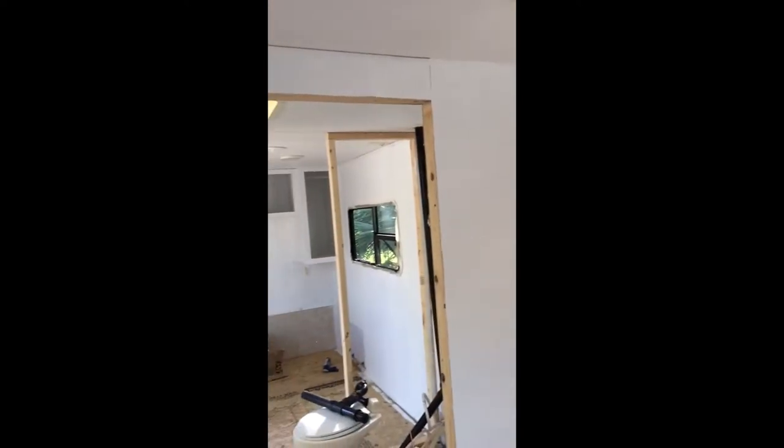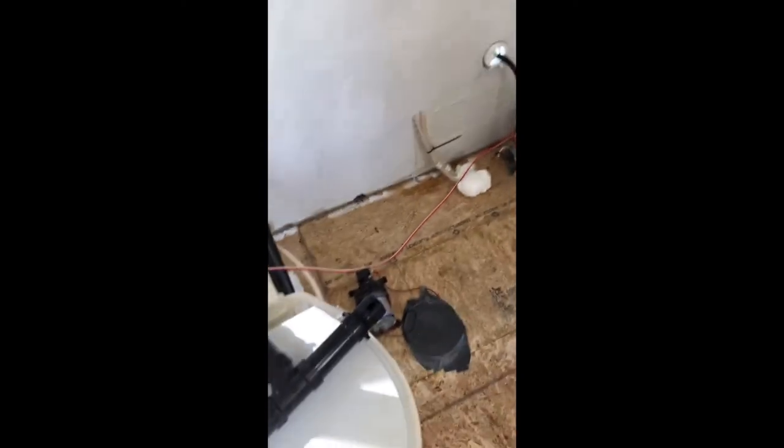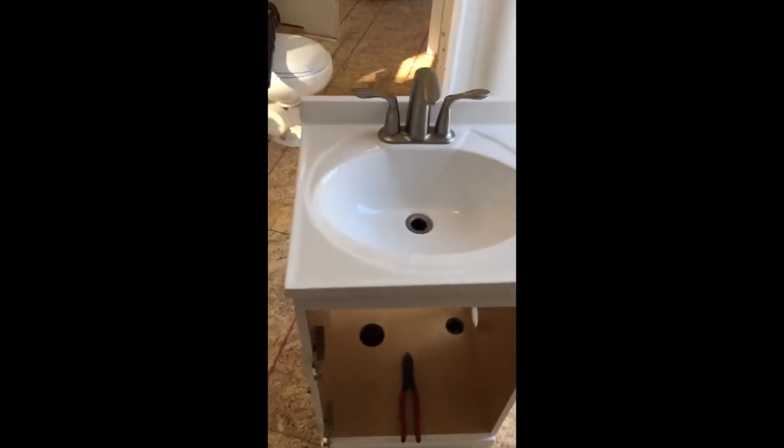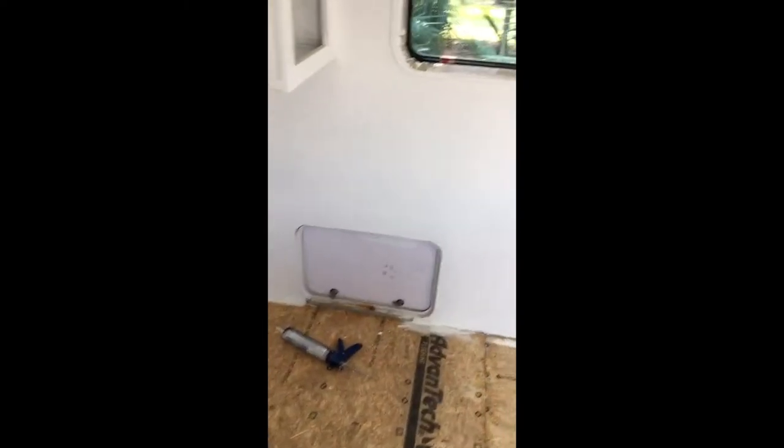Christian put this wall back up in our bathroom. We have our new vanity in here. Christian's going to get the stuff to put this wall up today. Our vanity is going to go right here, there's our toilet, and then our shower. Christian also sealed up the floor yesterday with silicone.